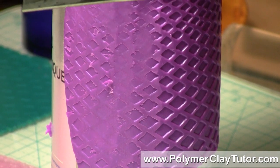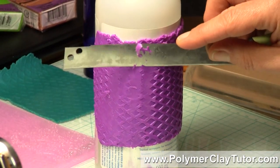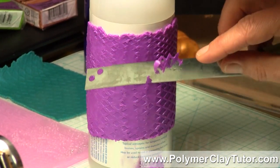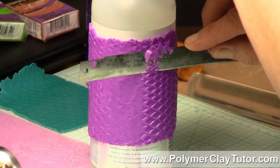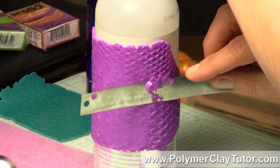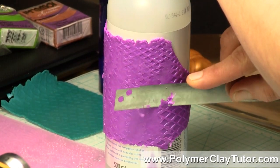We can perfect this and make it even smoother by running it through the pasta machine in a minute. So I'm just gonna keep cutting along the surface — you'll be really surprised how cool this turns out. You can use all kinds of things like stamps, you can press words in with word stamps, it's a very neat technique. Because it works with any of the metallics or pearls, you can mix your own colors together and come up with custom colors — you don't just have to use them out of the pack. You can do teardrop blends, Skinner blends with different metallics, and get your own custom look. So you go around the whole thing and just remove that top layer.